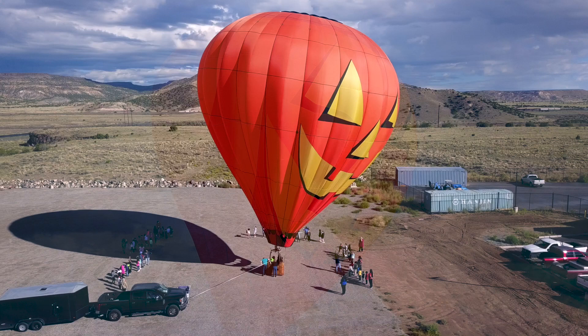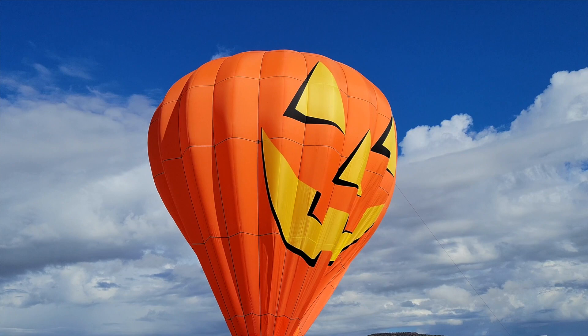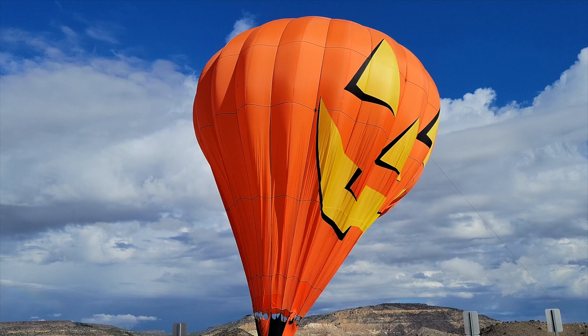This balloon is called the Paddle Lantern, and that's because the pilot, Patrick, he's the pilot and Felicia is his wife. She's the crew chief — she's the one that tells all of us what to do.